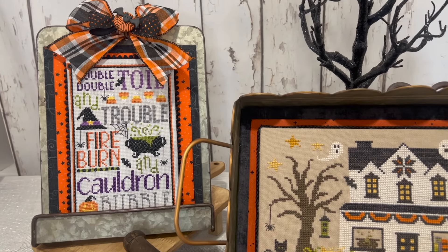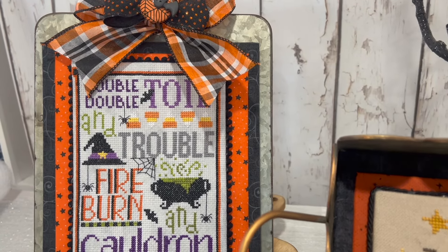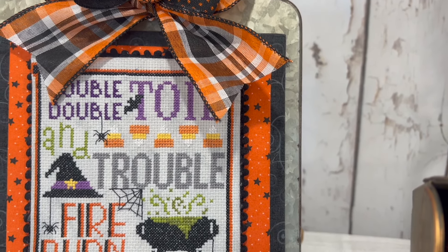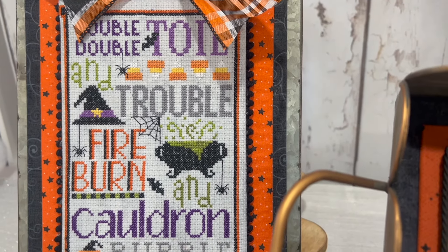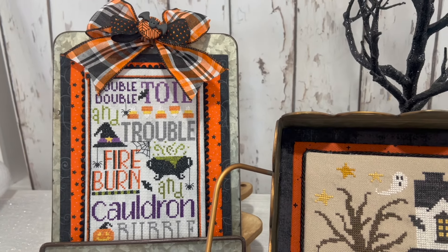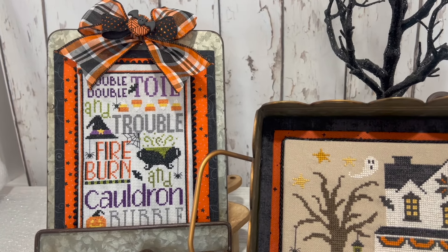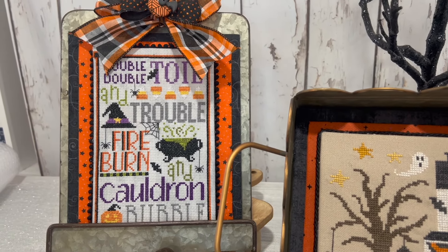Next is Toil and Trouble, which is a Yarn Tree exclusive. Wholesalers must purchase this through Yarn Tree until April 18th. It was stitched on 14 count stormy night Aida with DMC floss, finished on fabric boards and then mounted on a tin metal stand.